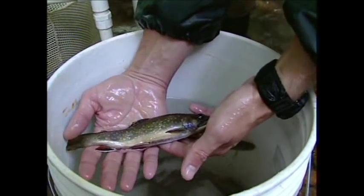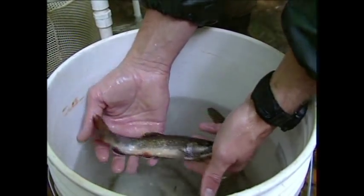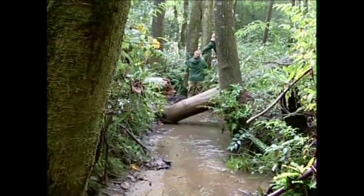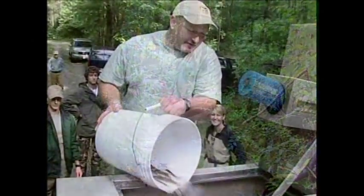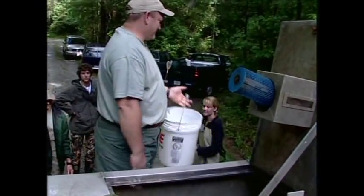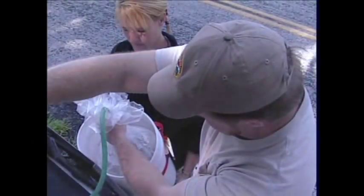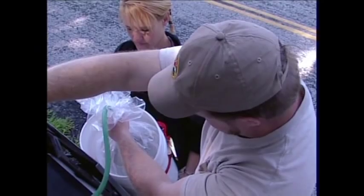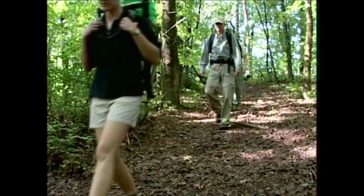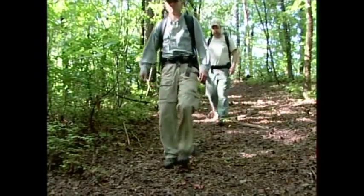We collected the fish out of Crane Creek and took them in buckets to a tank in a truck, then hauled those fish to the Tomasi Creek area. Trout have very stringent water quality requirements — they require a lot of dissolved oxygen — so it is necessary that we oxygenate and aerate during transportation. We placed the fish in oxygenated bags, put those bags in backpacks, and hiked the fish into Tomasi Creek.